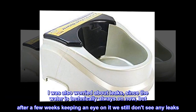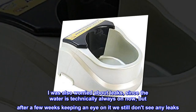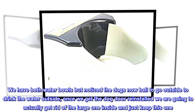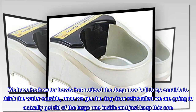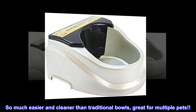I was also worried about leaks, since the water is technically always on now, but after a few weeks keeping an eye on it we still don't see any leaks. We have both water bowls but notice the dogs now bolt to go outside to drink the water outside. Once we get the dog door reinstalled we are going to actually get rid of the large one inside and just keep this one. So much easier and cleaner than traditional bowls — great for multiple pets.